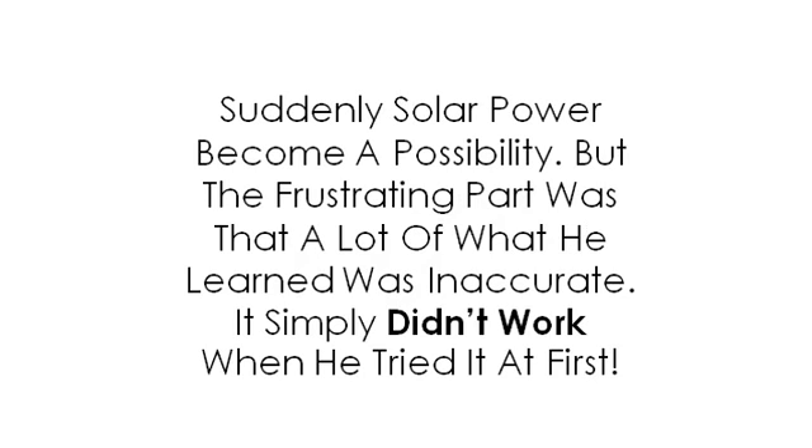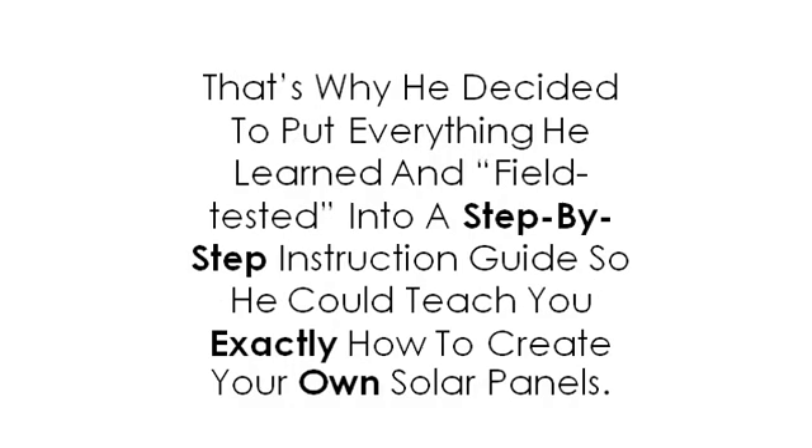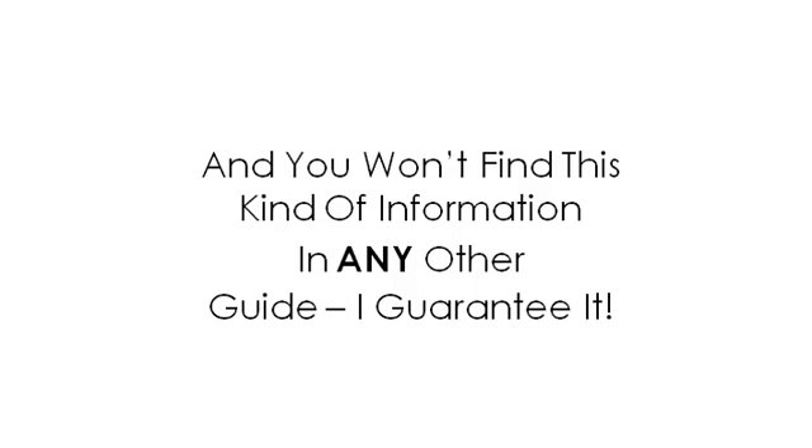Suddenly, solar power became a possibility. But the frustrating part was that a lot of what he learned was inaccurate — it simply didn't work when he tried it at first. He couldn't find one single guide that could clearly walk him through the entire process of building his own solar panels in a way that was easy to follow and understand. That's why he decided to put everything he learned and field tested into a step-by-step instruction guide to teach you exactly how to create your own solar panels. And that guide is called Green Energy Junkie. It's a complete do-it-yourself solar power guide that will save you thousands of dollars. You won't find this kind of information in any other guide. I guarantee it.